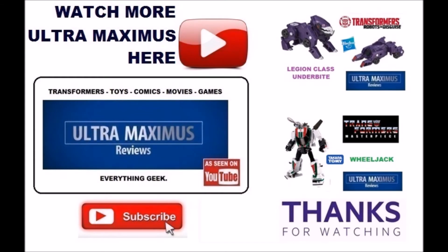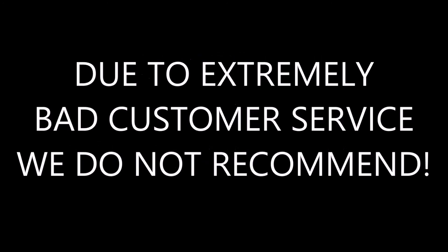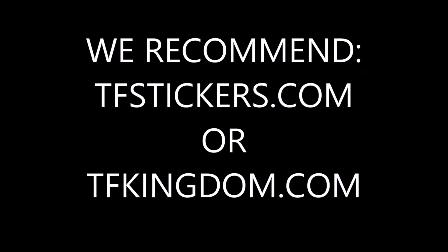Hey guys, thanks for watching. If you like this video, thumbs it up. If you hate the video, thumbs it down. To watch more Ultramaximus, click on the links to the right. Don't forget to subscribe and share. And as always, look for more videos in the future. Thank you.